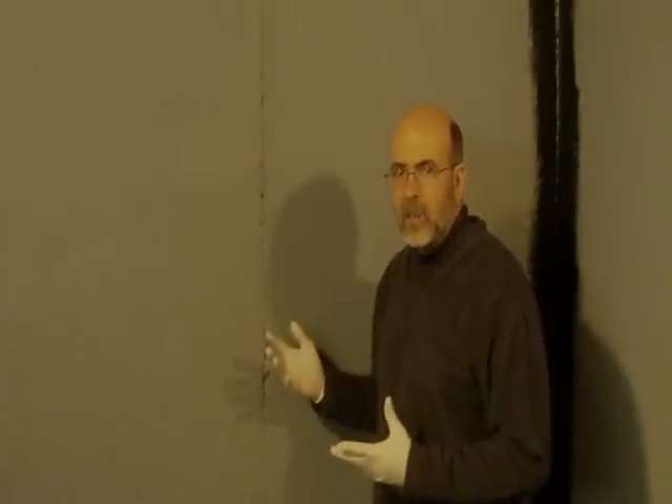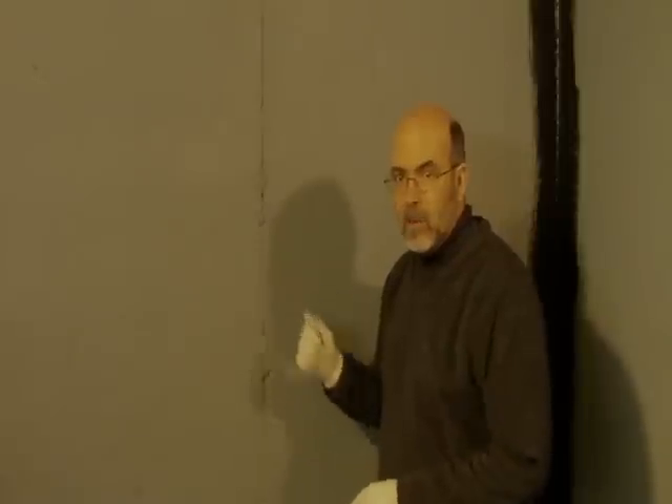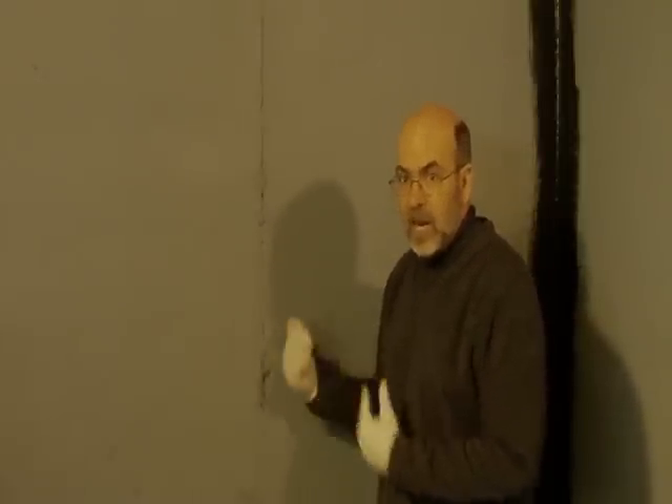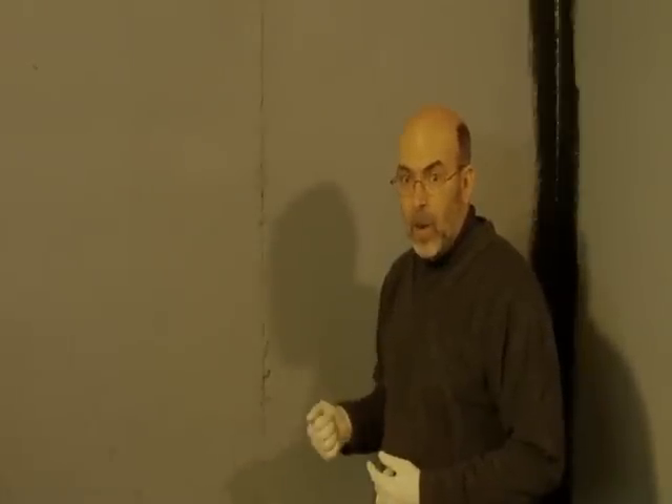Concrete happens to be one of the hardest surfaces to hand paint, but obviously the fastest way to do any kind of painting on a surface like this is to use a sprayer — it saturates, gets in there, gets the job done. However, if you don't have a sprayer, you've got to do it by hand or by roller, so we're doing a combination of both.